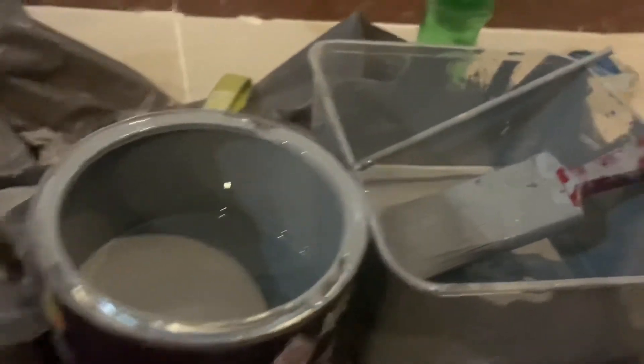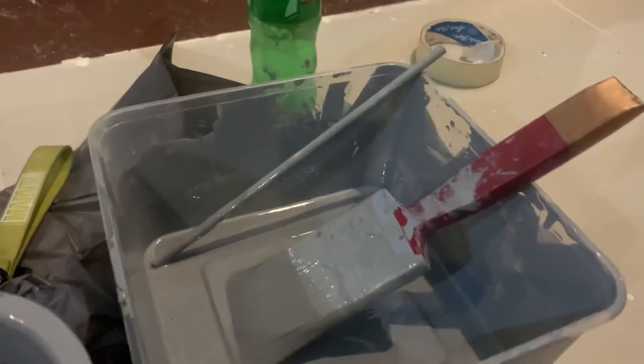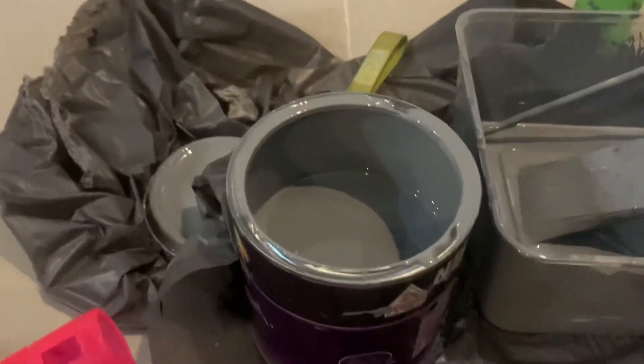It does not have to be expensive. Our paint is more than half remaining because the total cost is 1200 rupees, and the remaining paint we will use for another purpose.